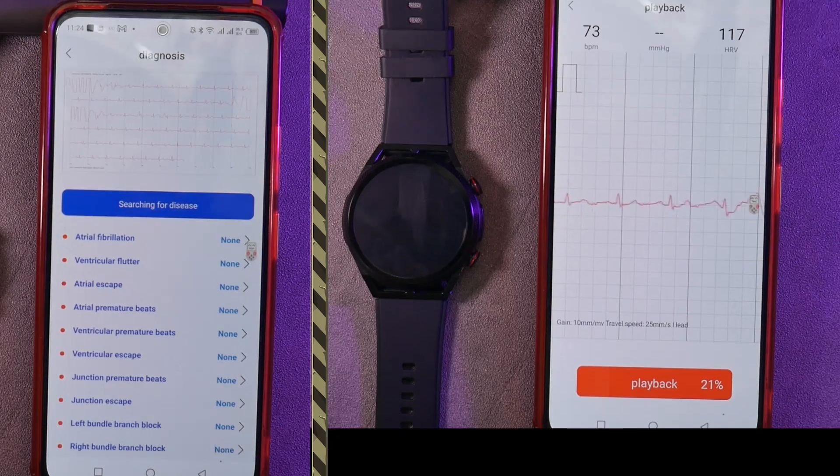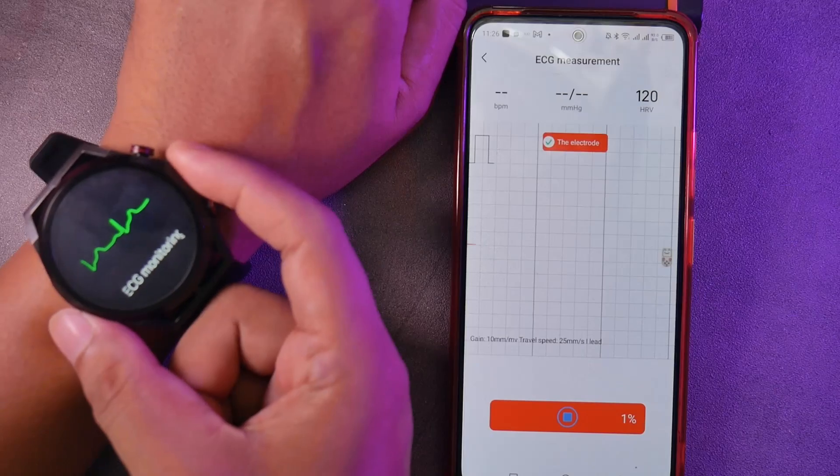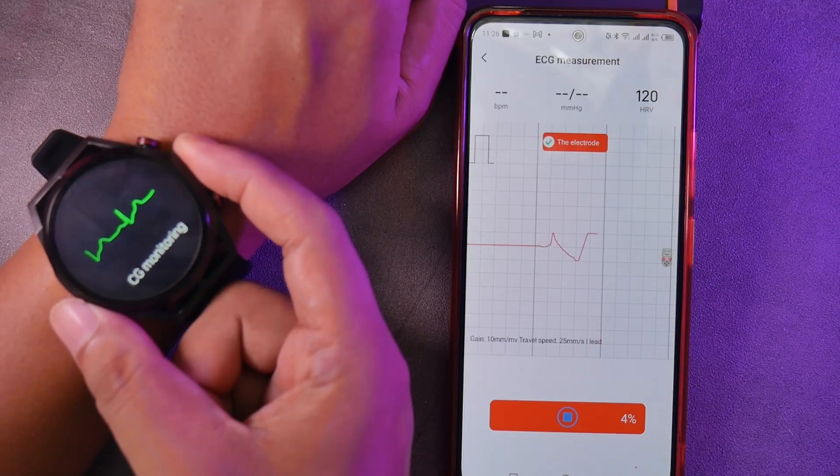However, of course, this is only for reference and cannot be considered as medical data. We can also initiate ECG measurements from the hardware application.